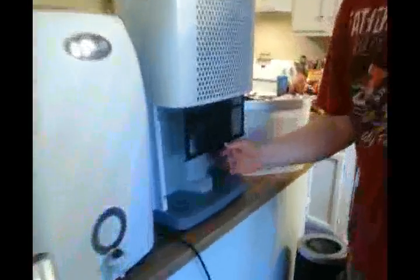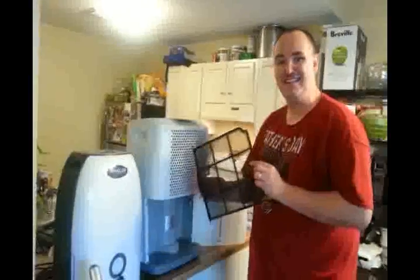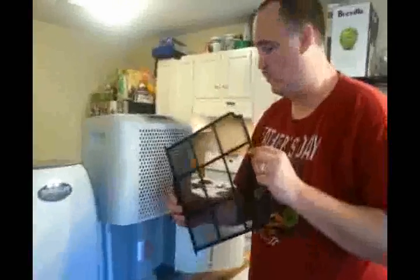In the front, it has the air filtration for the particulate filter. This is going to stop any kind of big debris that comes into the air, so that's going to provide you much cleaner water — and it's washable.